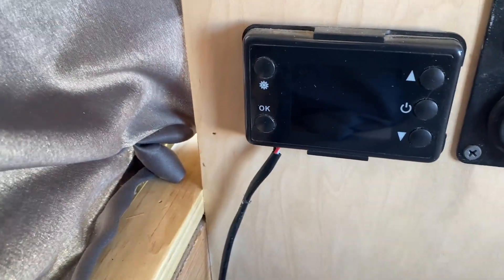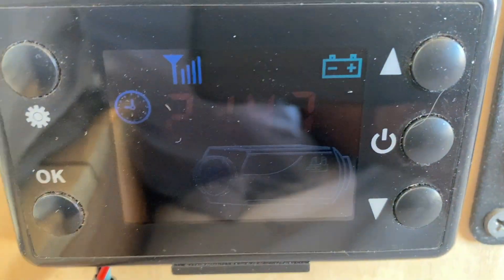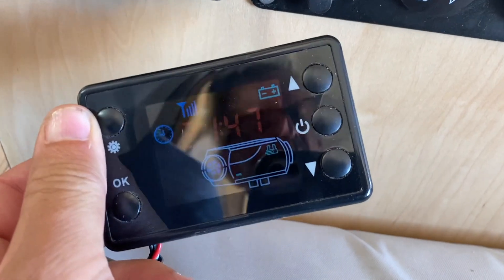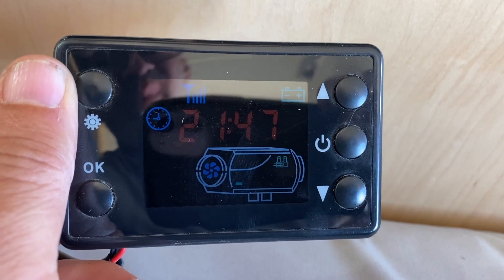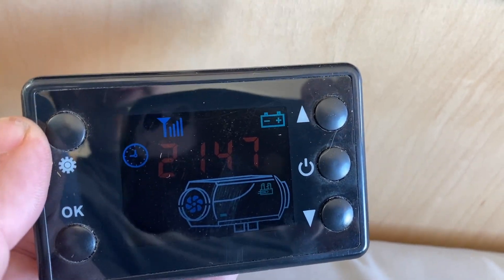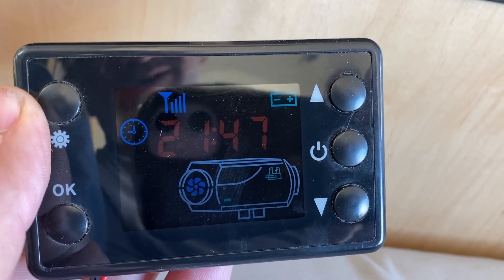We mounted the controller right here on the side of the cabinet along with some of the other controls. This is the controller here, directly wired right down underneath and powered that way. It can actually be removed from there so you can see it a little better. There's always power running to it, and there are lots of videos showing people turning them on and running them. Basically it's the middle right button there — the power button — and then there's all the settings. You just need to run through all the directions on the unit to set it up and get it dialed in the way you want.